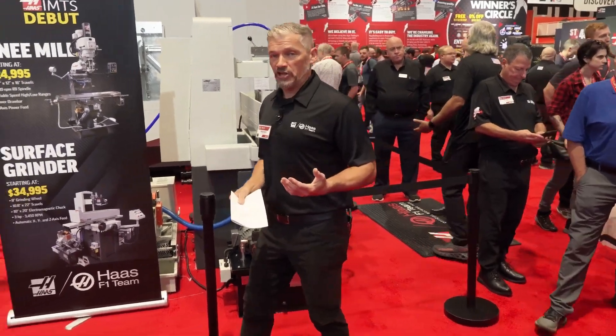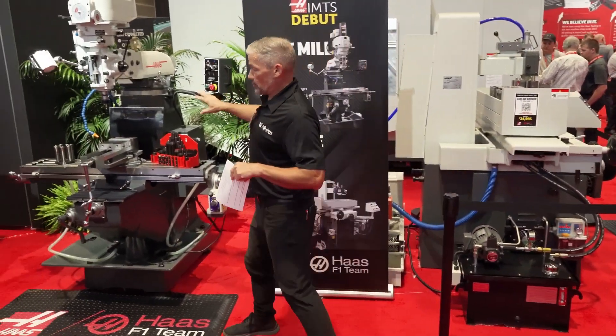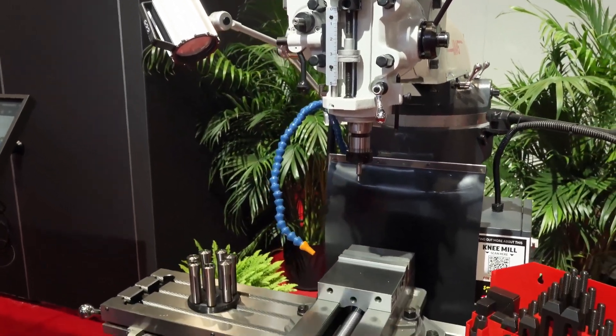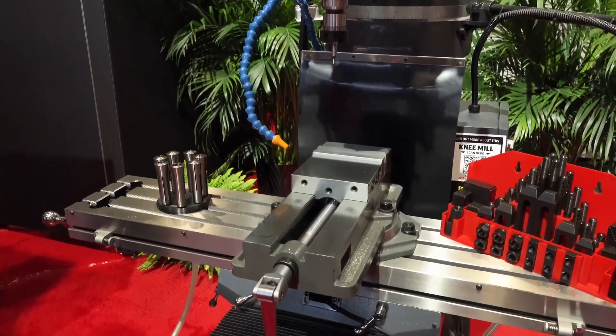Staying in the manual machine realm, this is Haas' new knee mill offering. It has 33 by 12 by 16 inch travels and a 4500 RPM R8 spindle.